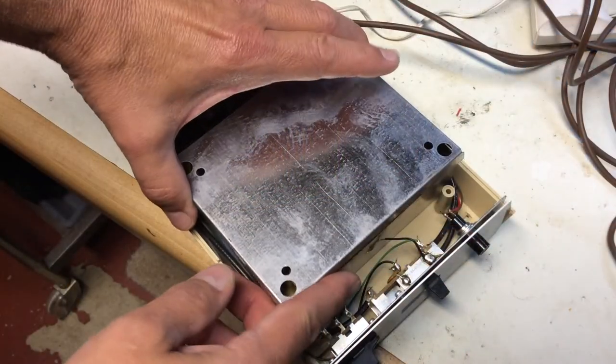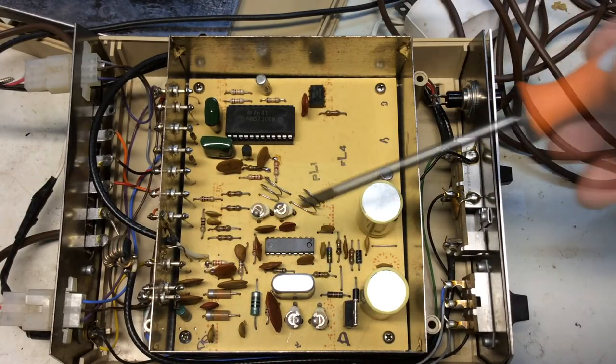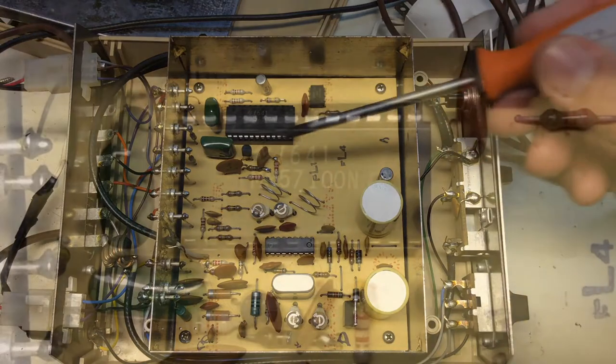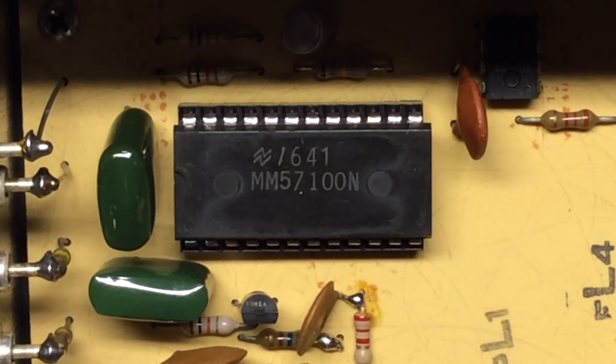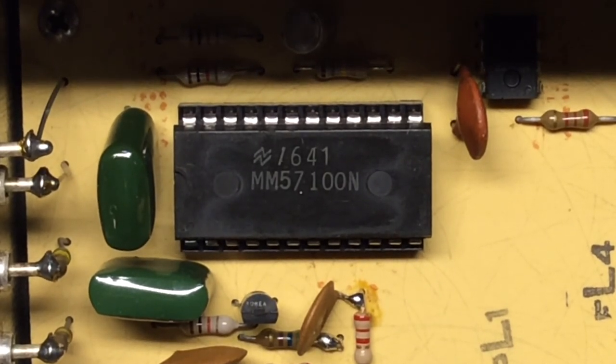Taking a look inside the unit, you can see it's well shielded. This is the RF section, the modulator that puts the picture and sound on the TV set. And this is the brains of the unit right here. You can pause this video if you want to read the information on the IC chip there. I'm wondering if the date code is the 41st week of 1976. I could be wrong — if you know, leave a comment.